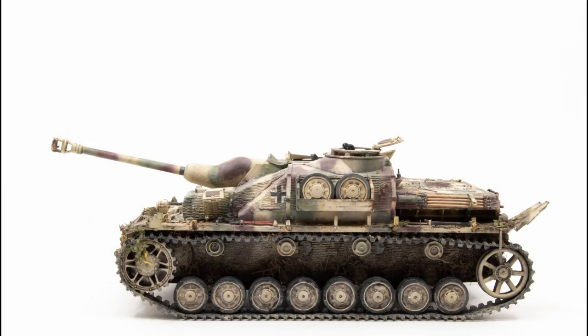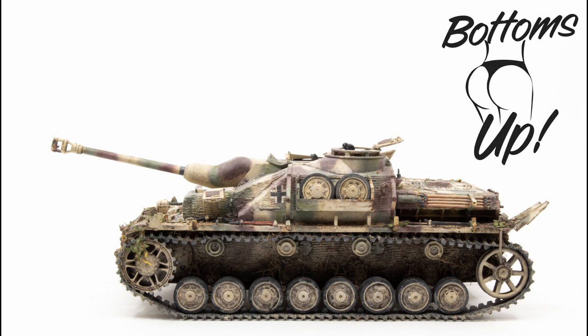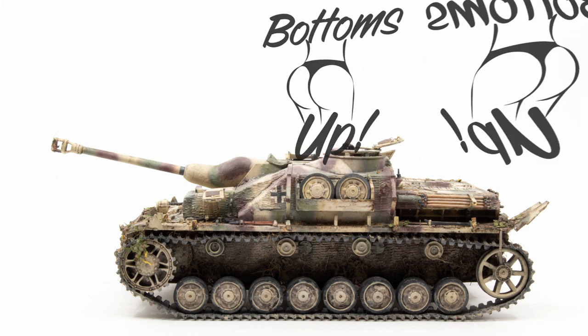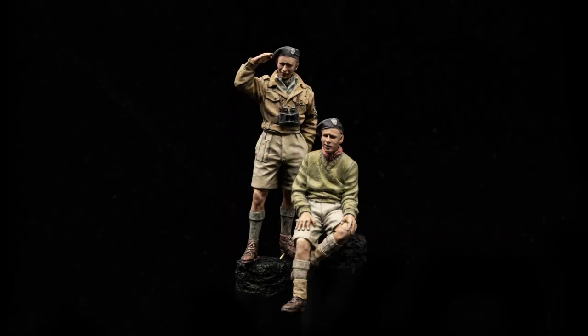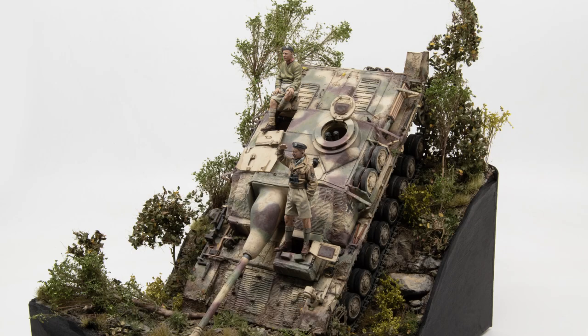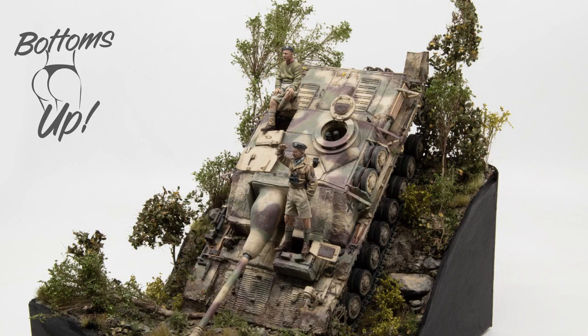Hello everyone and welcome back. This is episode number four of our StuG IV build, and we're going to name this one 'Bottoms Up' because as the reference photographs show, this StuG is in a bottoms-up position. We've got quite a few things to take care of — a lot of small details — and by the end of this series we'll be getting on to creating the diorama. We've already painted our figures and they're ready to go.